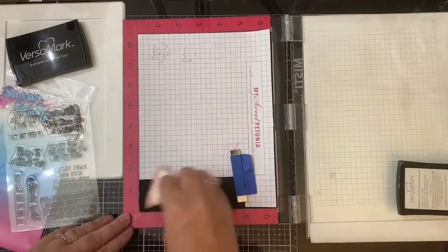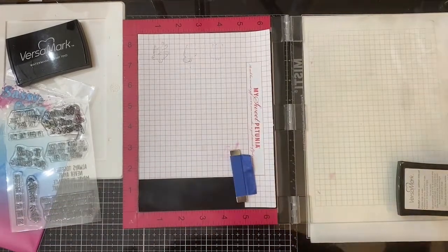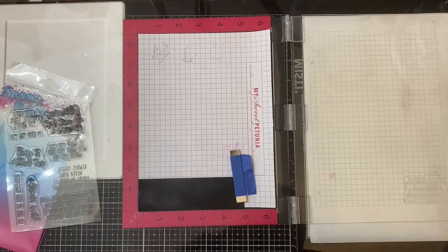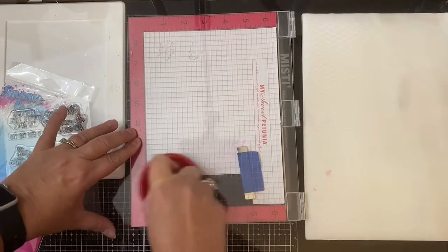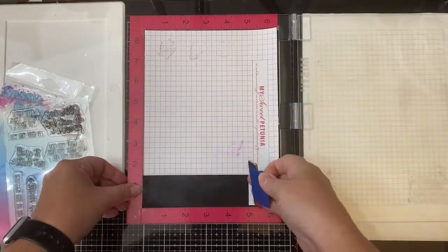I'm applying some Versamark embossing ink to the stamp, but before stamping it I ran my anti-static powder bag on top of the cardstock. Then I stamped this several times just to make sure it had a good even impression, and I applied some pressure on top of my MISTI using an air hockey table pusher — it actually works great, it's got felt on the bottom.